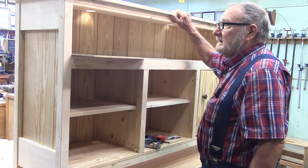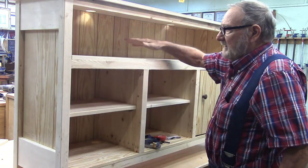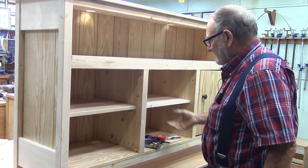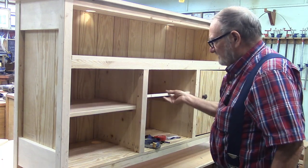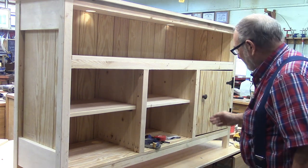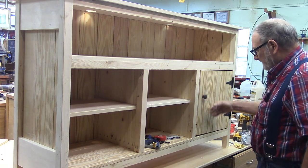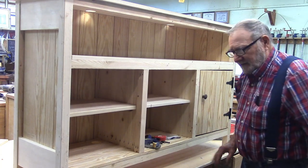I went ahead and put the top on the same way I put the second shelf in. I put in these little removable shelves — just pieces of wood set on cleats. What we've got to do now is make some doors. I already made one here as a prototype. Let's get to it.